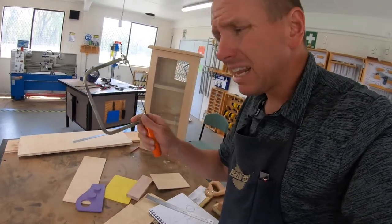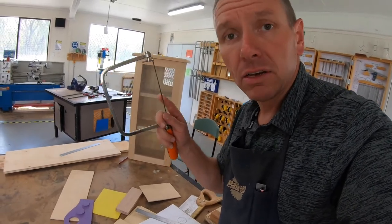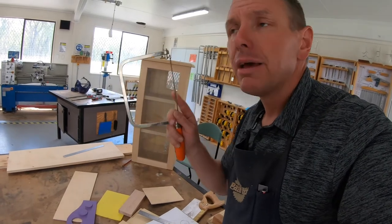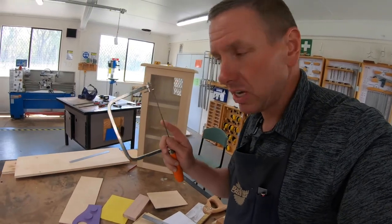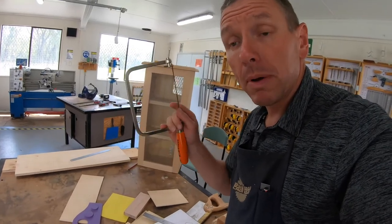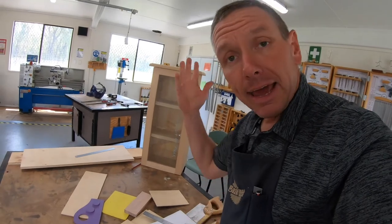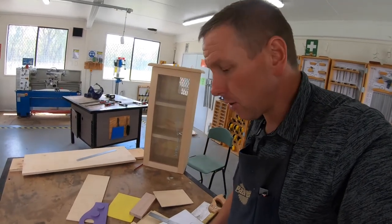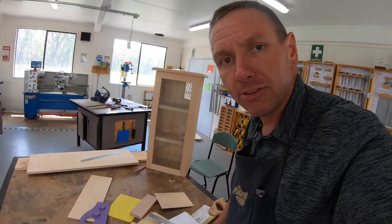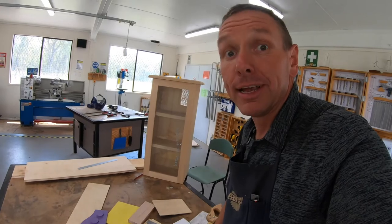Make sure that if something does happen to these — sometimes the blades break — it's okay. Don't be silly with them and they should last, but if they do break, make sure you go and tell your teacher straight away. We won't be grumpy, we just need to know, because we want to make sure that our tools are safe and in perfect order for you guys. And that's the end of another video. Hope you liked it. Watch it a couple of times, write down any notes if you need to, and your project should turn out really, really good. See you in the next video.